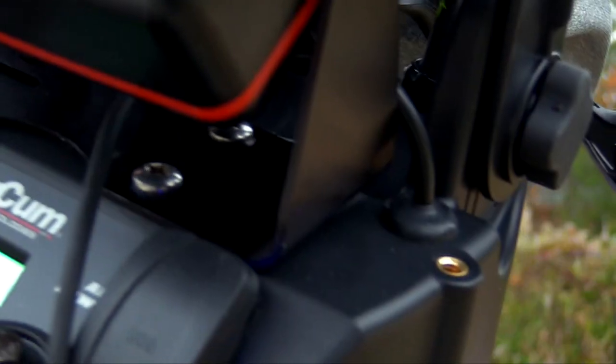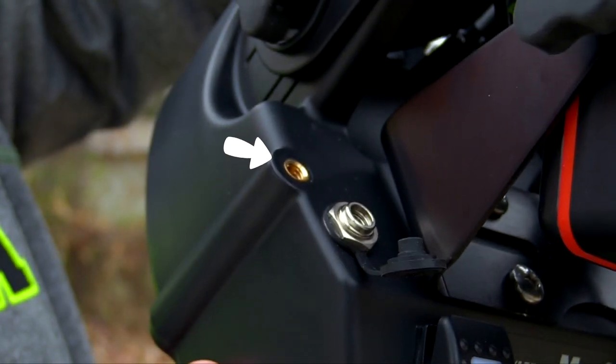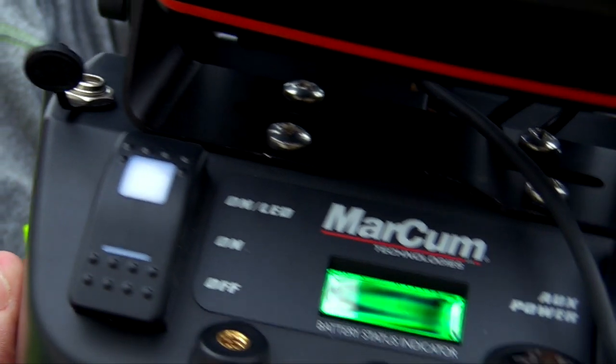It has several areas where you can mount cameras. So if you're doing a lot of videos, there are three places to mount various cameras and get different angles. Really cool.